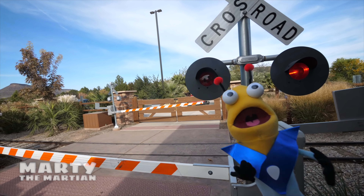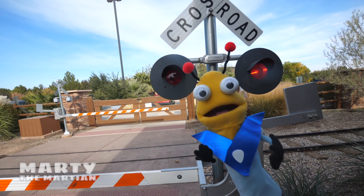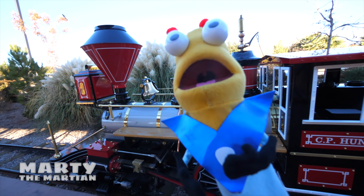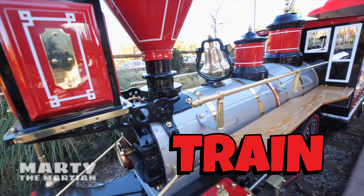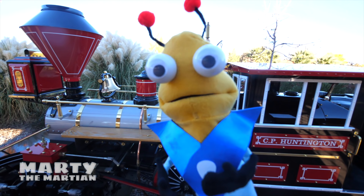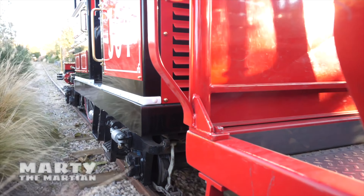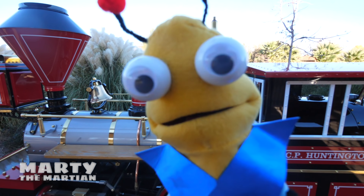Whoa! What is that? Did you guys hear that? Oh my gosh! Oh my goodness! Greetings Earthlings! Look at this! What's behind me? That's right, it's a train! Are we going to learn to discover about a train today? It's going to be so much fun! I wonder if we can find a friend to help us learn all about the train! I wonder if we can even find a conductor! That'll be so much fun! Let's go!